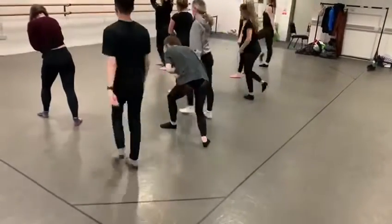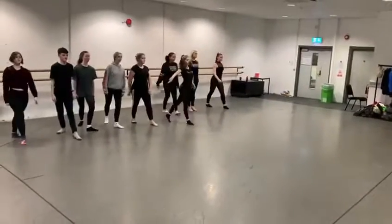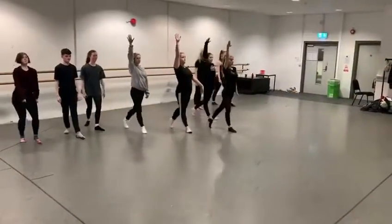Okay, walk on the correct leg. Right, left, and right, left, and right, left, and right turn. Other leg, Casey. Yeah.